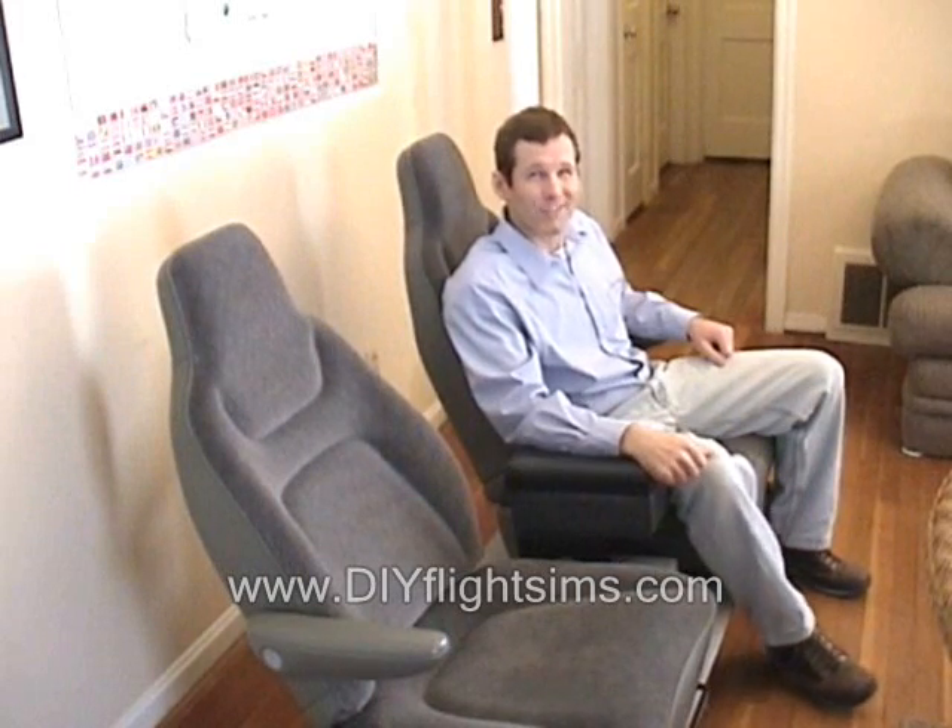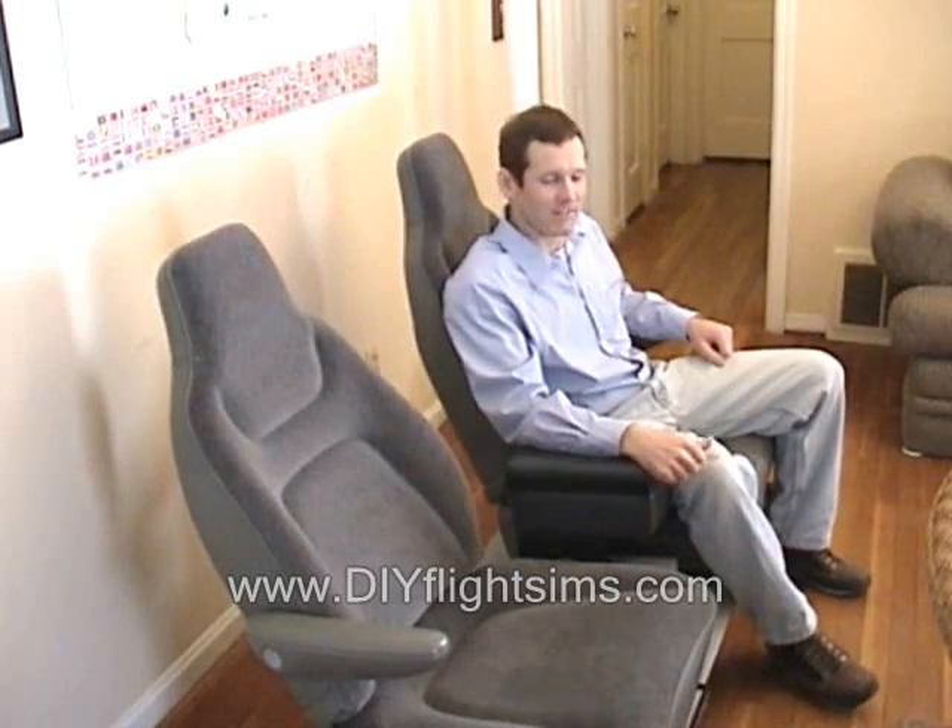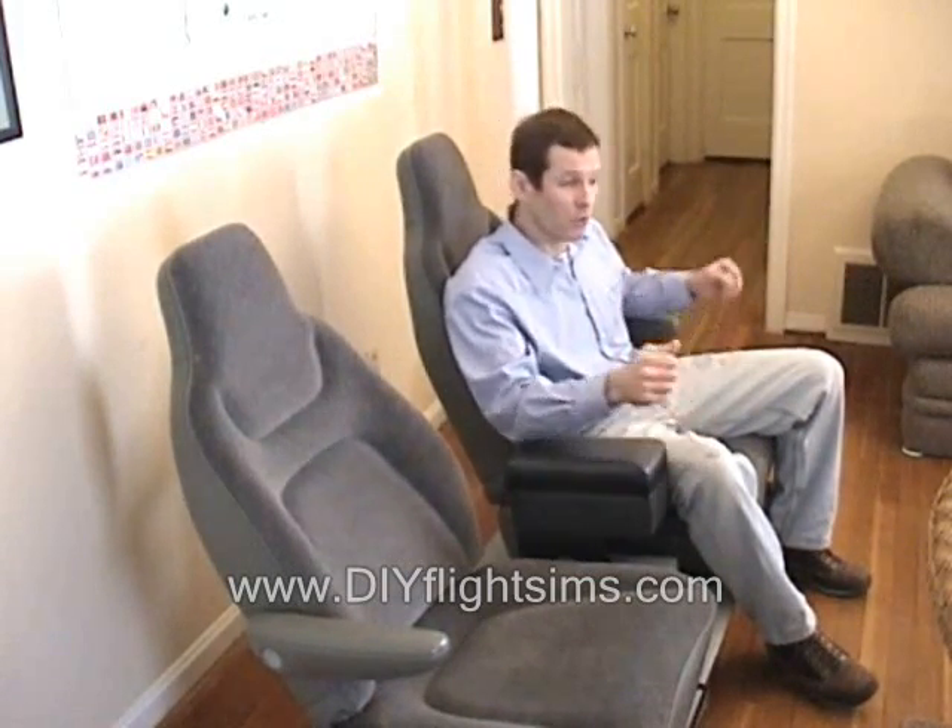I want to give you a free gift from the Roger Dodger Aviation Archives. This two-seat platform — we built this a few years ago for a dual control flight simulator, and I have the instruction manual for this that I'm going to give you for free on the website.